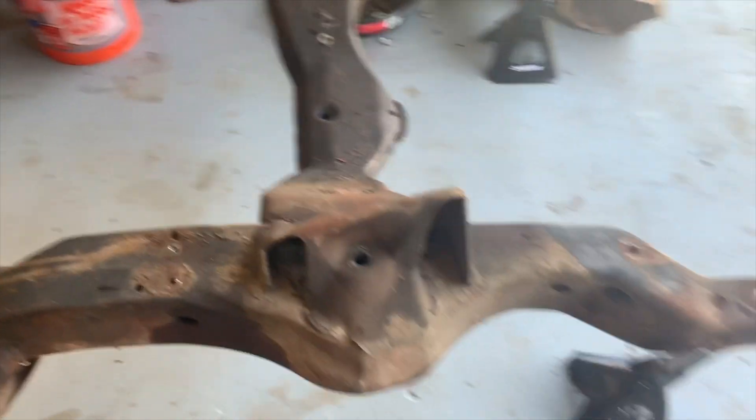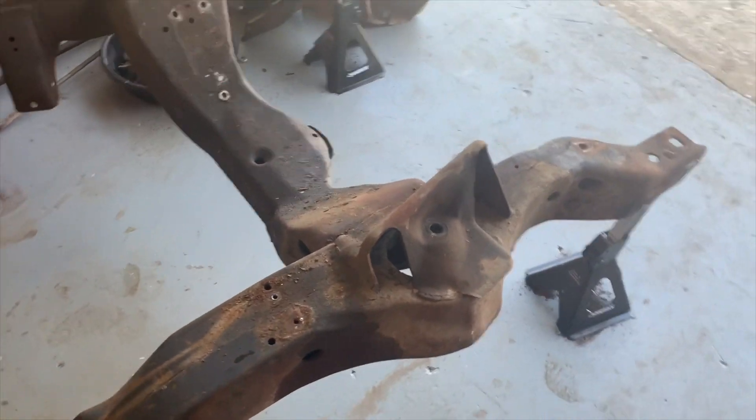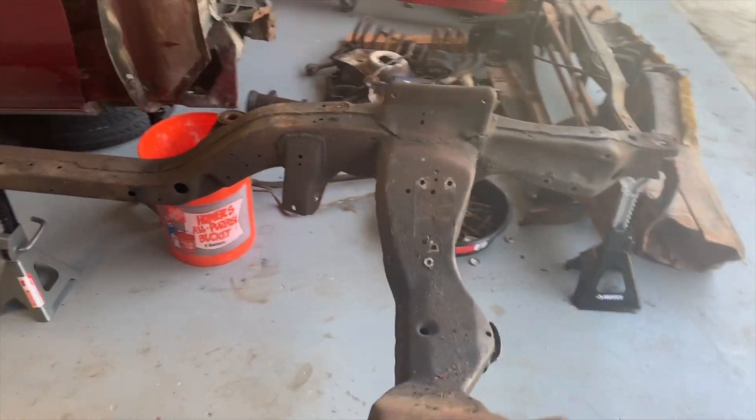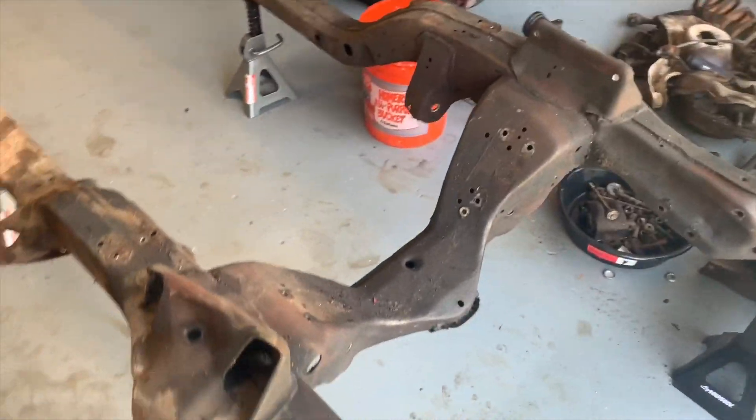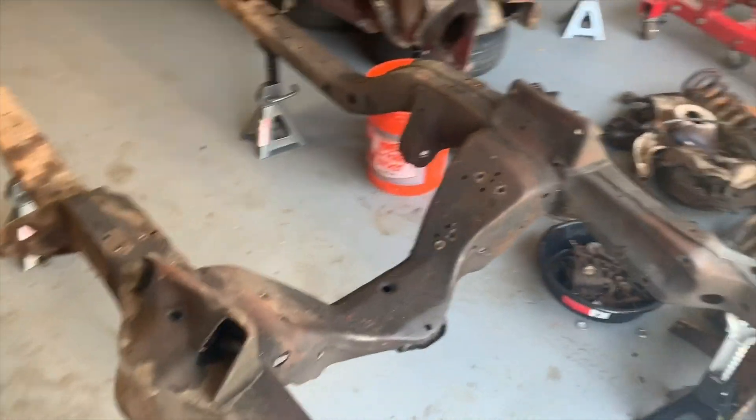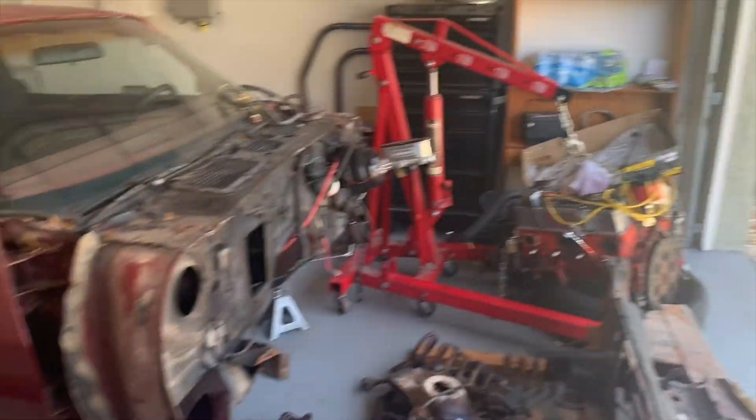Once the frame comes back, we'll put all our CPP upper and lower tubular control arms, Viking coilovers, and we're doing a manual style steering box and steering linkage. Instead of doing a rack for right now, just for simplicity. So all that's going bye-bye — trying to sell that as well.